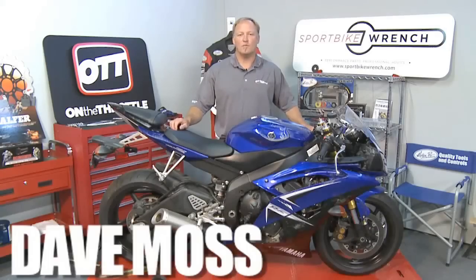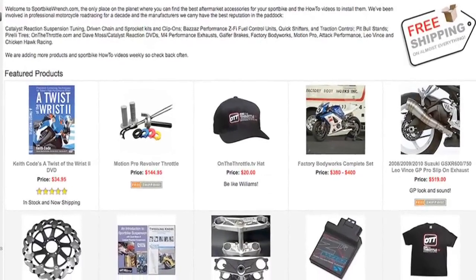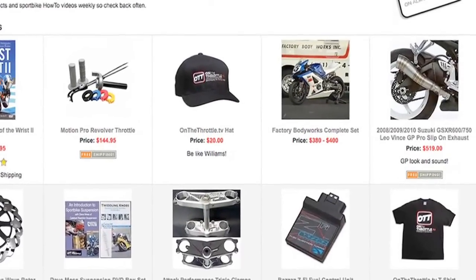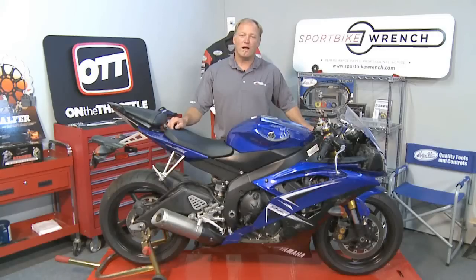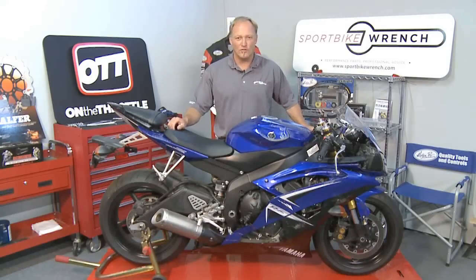Welcome to Performance Upgrades, I'm your host Dave Moss. The show is brought to you by SportbikeWrench.com, performance parts and professional advice. Remember when you buy from SportbikeWrench you support our programming here at On The Throttle.